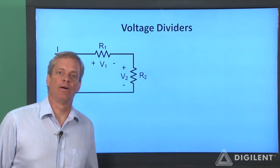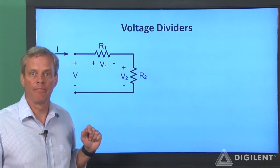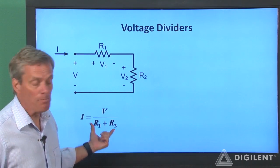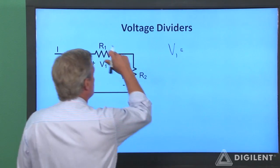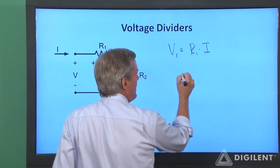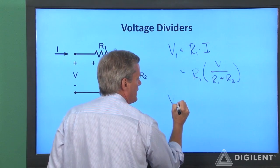Now let's see what we can find out about the individual voltages V1 and V2 across the two resistors in our original circuit. As we saw previously, the current is the total voltage V divided by the sum of the resistances R1 plus R2. V1, according to Ohm's law, is equal to R1 times the current I. If I substitute this expression for I, V1 is R1 times V over R1 plus R2.